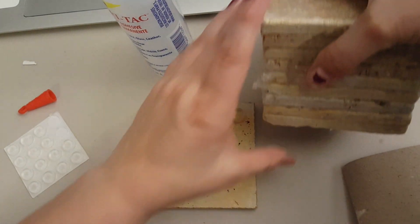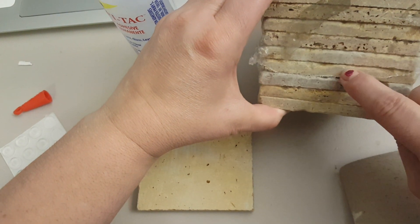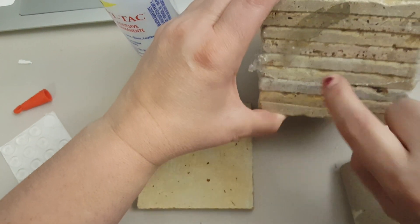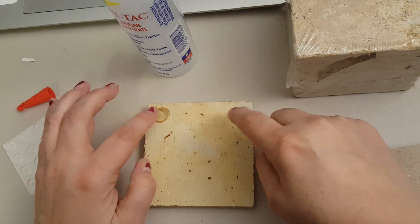Let's see how many is in here. There are 1, 2, 3, 4, 5, 6, 7, 8, 9 - there are 9 in this package. I'm sure there are 9 in the other. The packages were the same size.